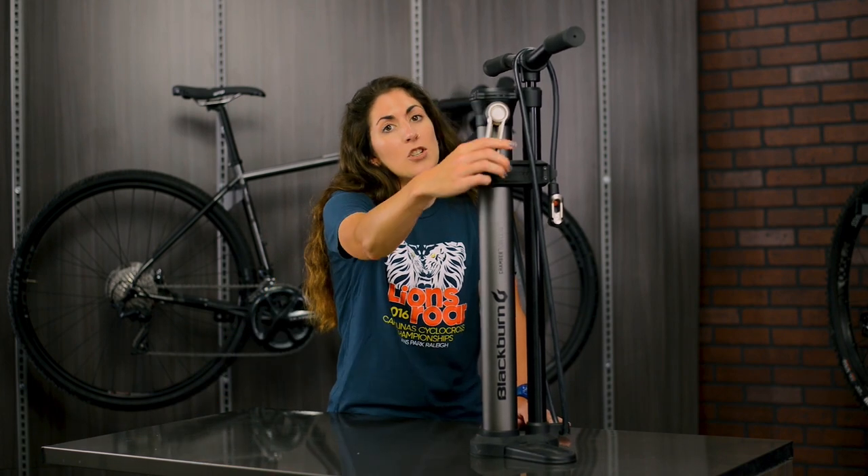With the Blackburn Chamber tubeless floor pump, you pump to charge the tank and then release the charge switch to allow the pressurized air to quickly seat the tire. Direct to valve technology does the rest, allowing a smooth and seamless transition to inflate your tire.